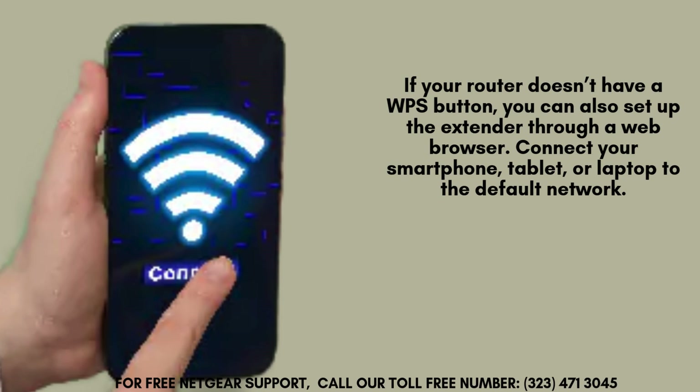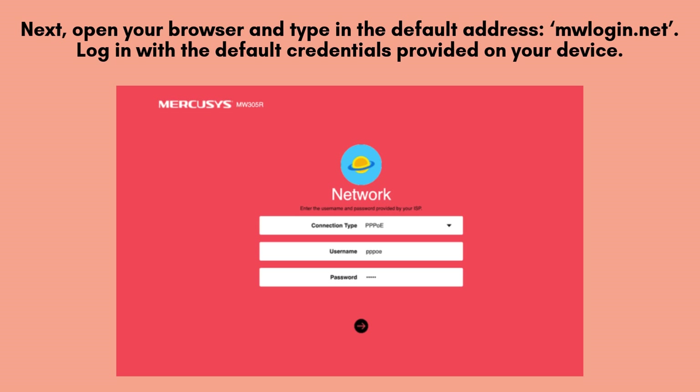Simply connect your smartphone, tablet, or laptop to the default Wi-Fi network labeled Mercusys_ext. This network is broadcasted by the extender for easy configuration access. Open your web browser and enter the default address, mwlogin.net, into the address bar.